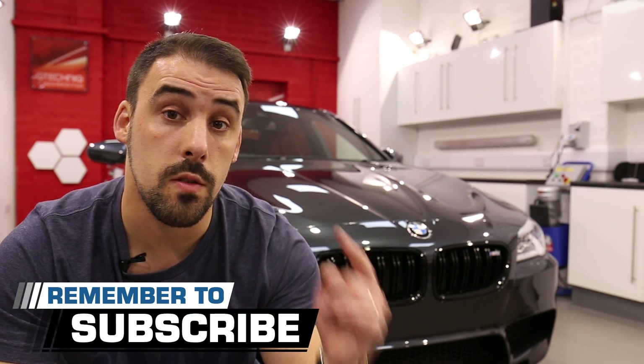Hey there guys, I'm Alan and welcome to AIM Details, where we bring you car care and detailing related videos every week. Subscribe and make sure you smash that bell so you get a notification every time we go live to answer your detailing questions.